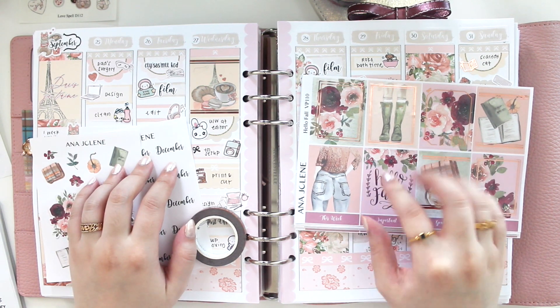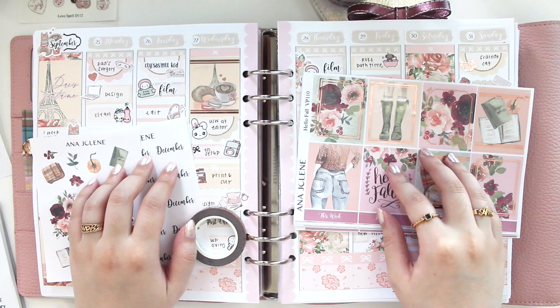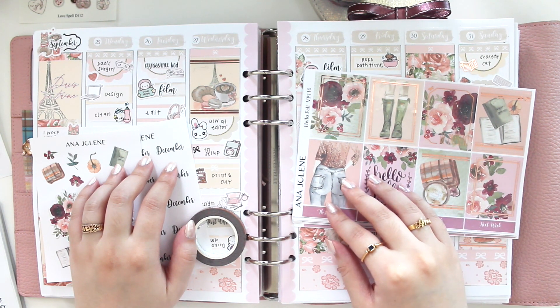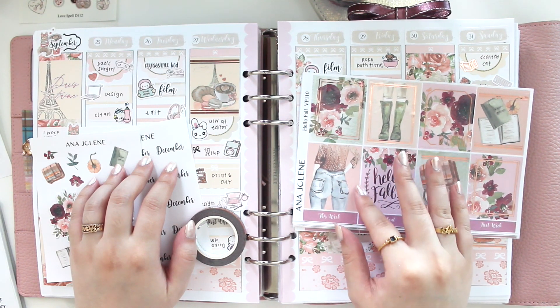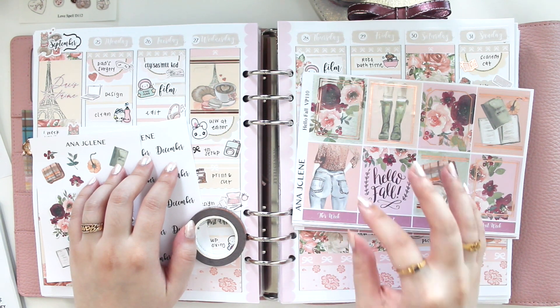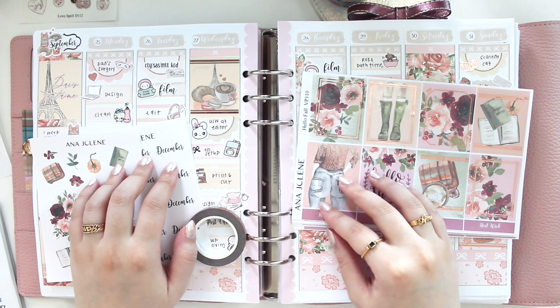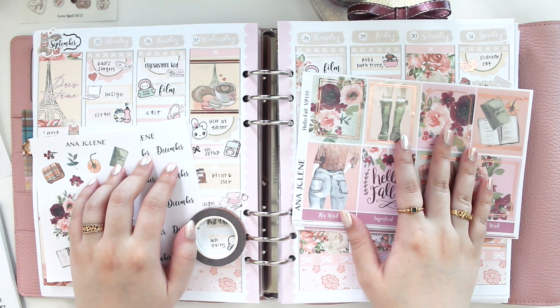Hey guys, welcome back to my channel! If you guys are new here, my name is Anna Jolene and I'm the author of the Glory MC series, the Moonrise Beach series, and the new Heartbreaker series. I'm going to be memory planning the week of October 2nd to the 8th, and this week was a very special week for me because I released my new book called 'All I Want' — the third book in the Heartbreaker series.